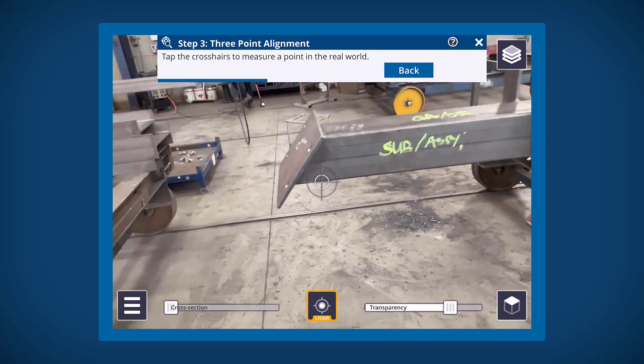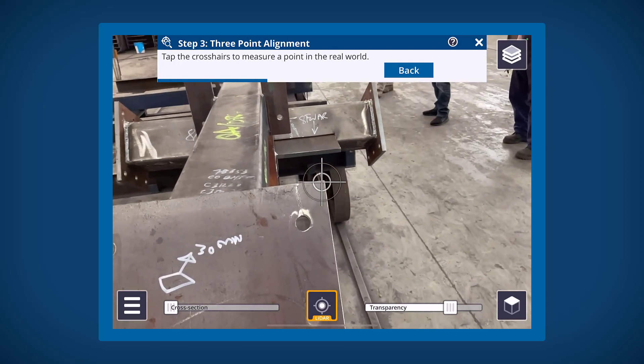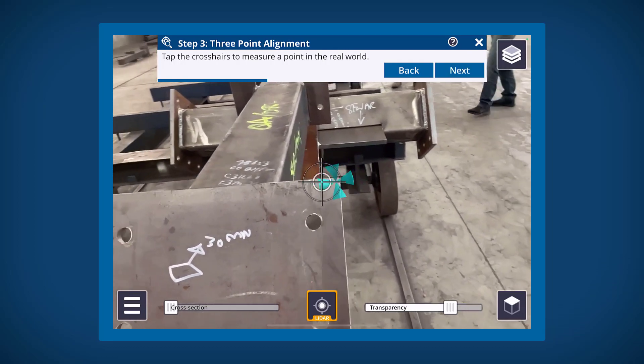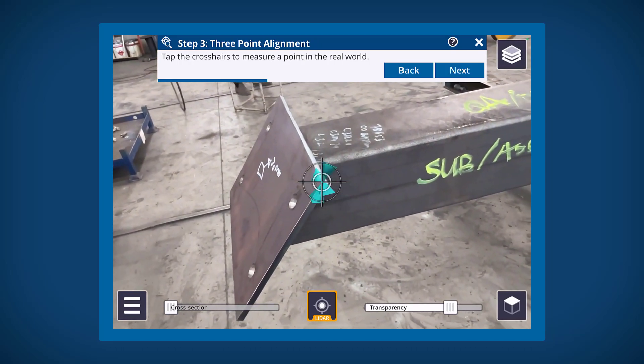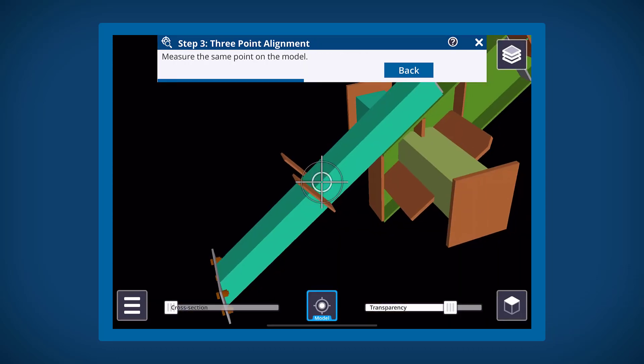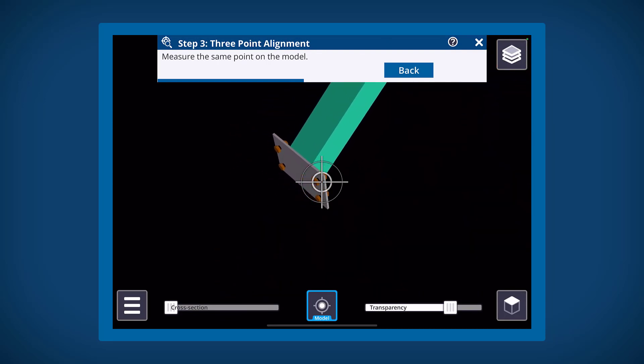From here, we will now measure three pairs of points on both the model and the real world. For best results, ensure you look at the points from different angles to make sure that they are in the correct position. You can see here that the first point wasn't in the right place initially, so I'm going to re-measure it and then measure the same point on the component, and do the same thing for two more pairs.